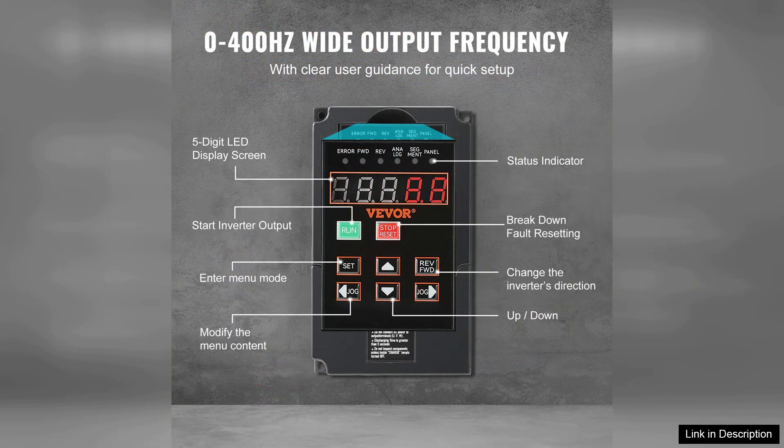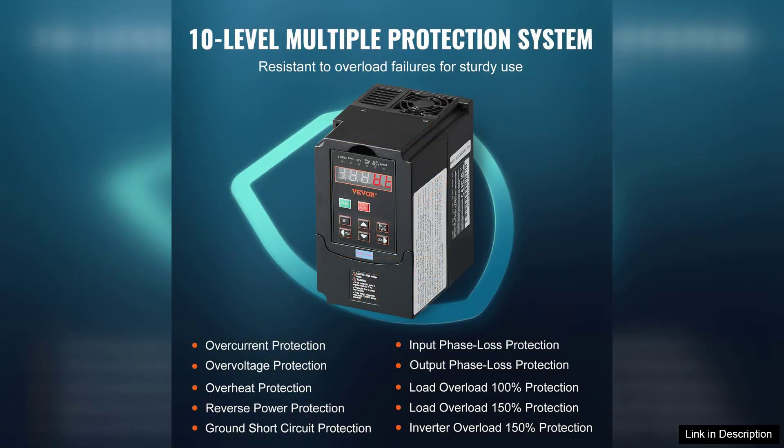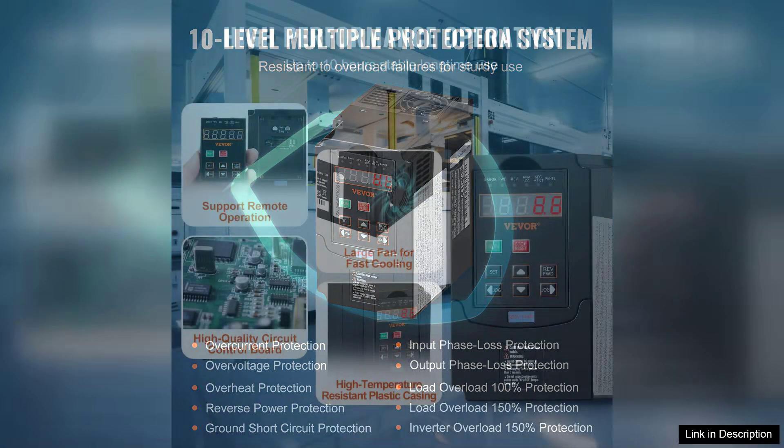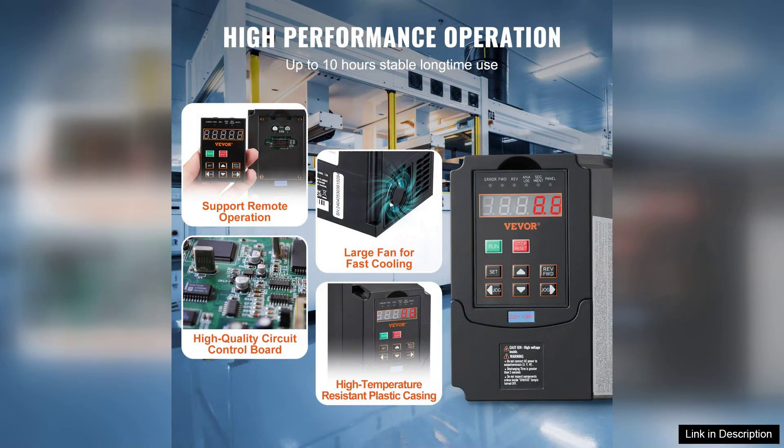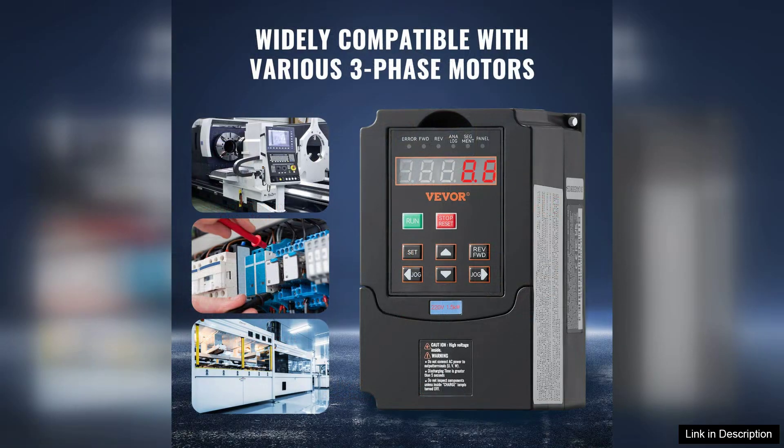From woodworking and metalworking to HVAC systems, one of the standout features of this VFD is its user-friendly interface. The LED display is clear and intuitive, making it easy to monitor and adjust settings on the fly. The programming options allow for custom configurations, enabling precise control over motor speed, torque, and acceleration.